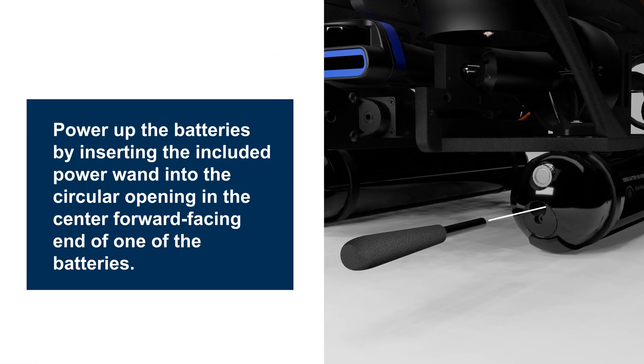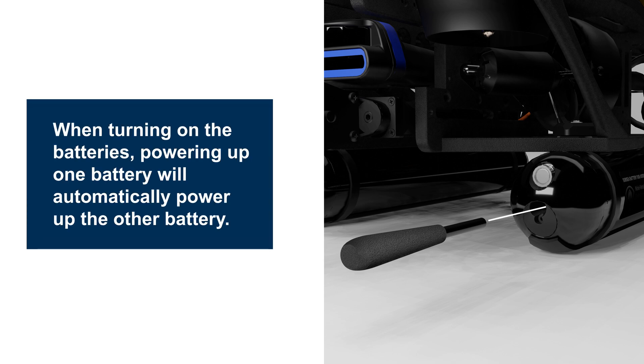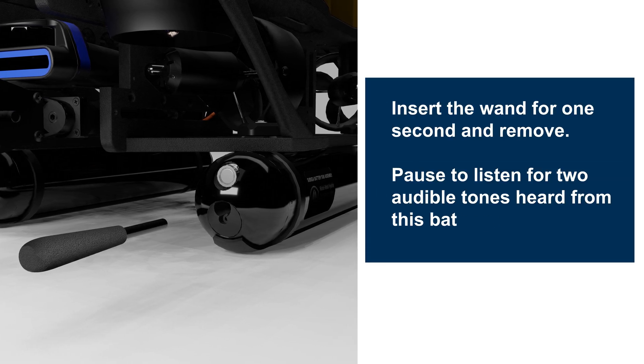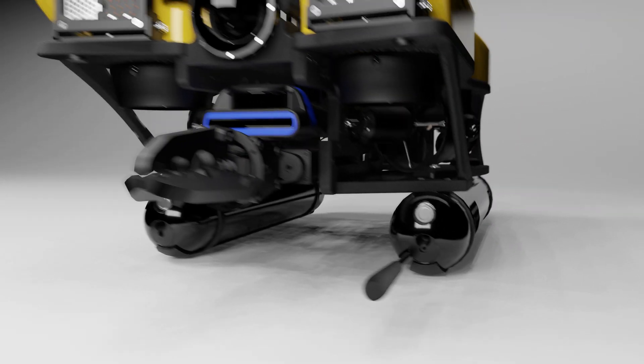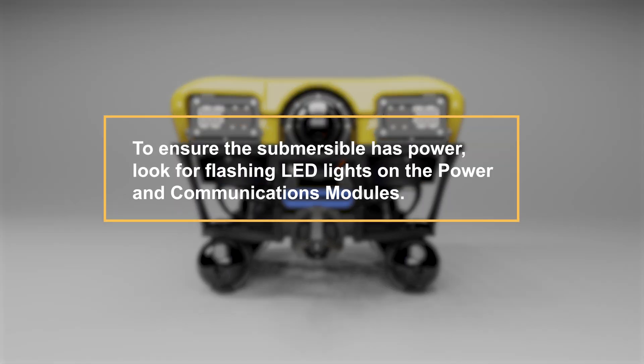Power up the batteries by inserting the included power wand into the circular opening in the center forward-facing end of one of the batteries. Powering up one battery will automatically power up the other battery. Insert the wand for one second and remove. Pause to listen for two audible tones from that battery, followed by two audible tones from the other battery. Ensure that the submersible has power by observing flashing LED indicators on the power and communications modules.